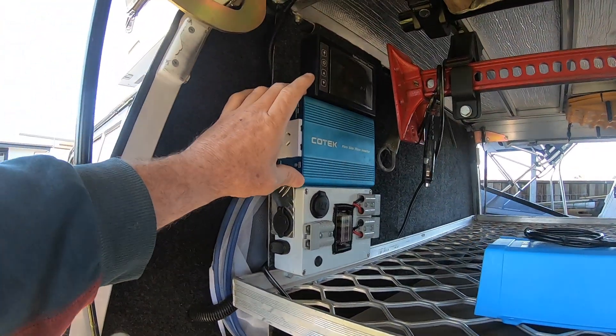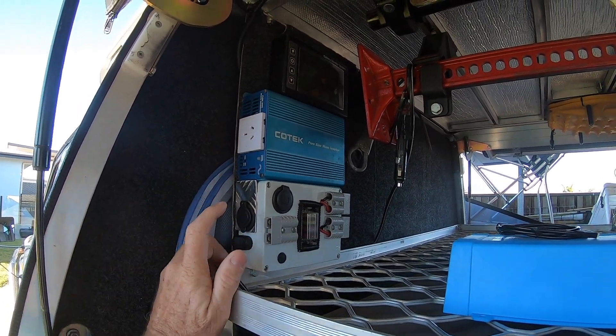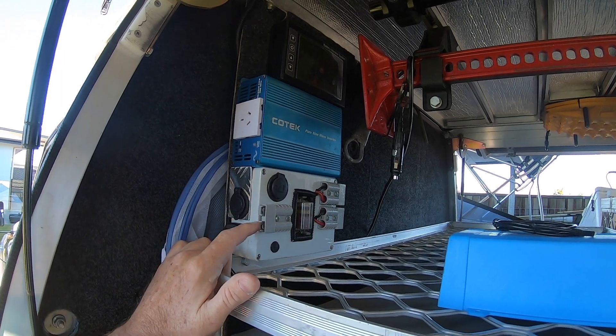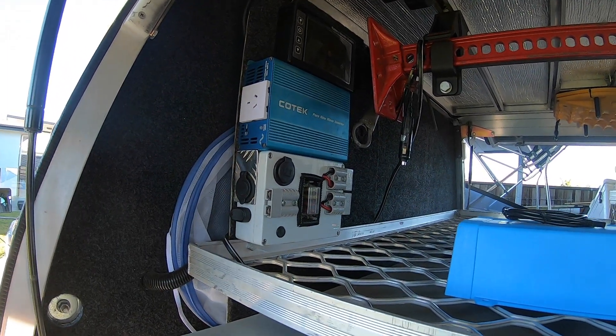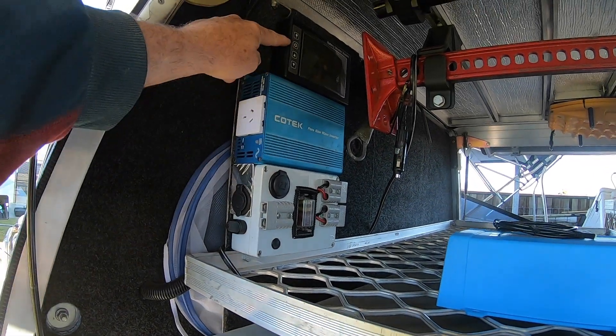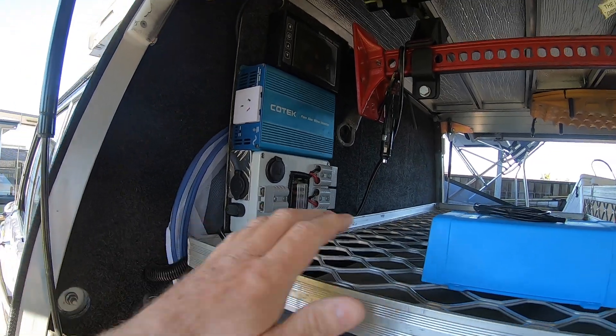That's a little bit wider than the original one, so I'm going to have to probably unmount this electrical box — there's a little tab that comes under here as well — just so I can get this out. And I'll probably need to mount my battery monitor up a little bit higher. That's another reason why I'm pulling all this stuff out.